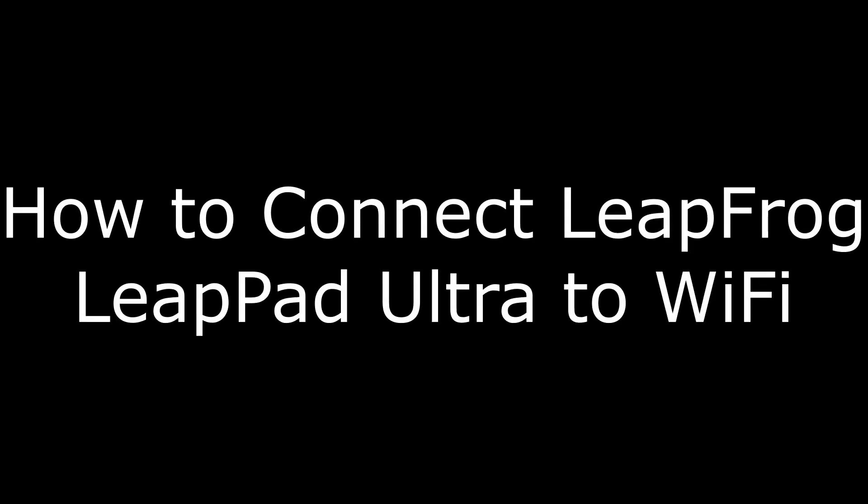Hi. I'm Max Dalton, and in this video I'm going to talk through how to connect your LeapFrog LeapPad Ultra tablet to Wi-Fi.